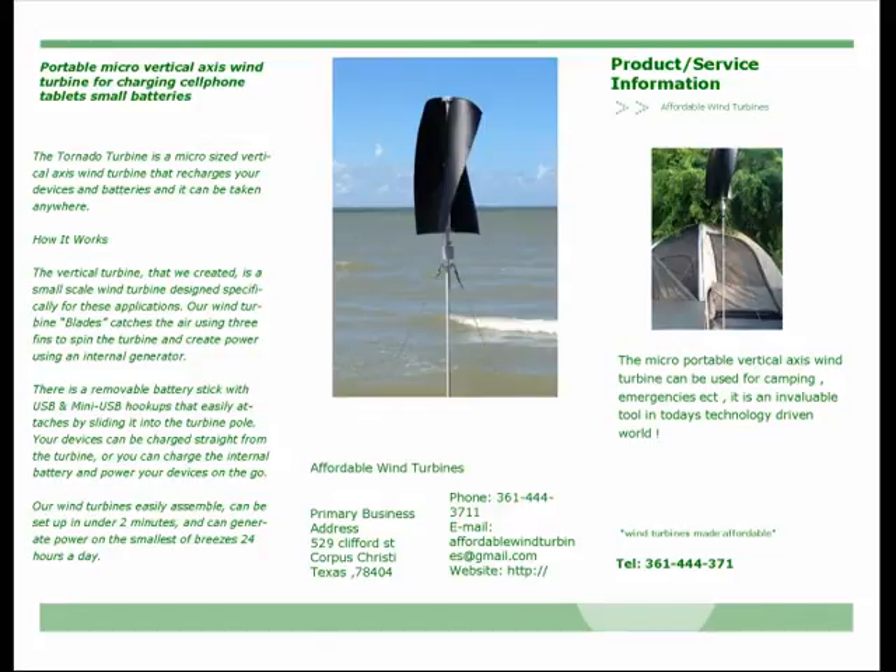The Tornado Turbine is a portable vertical axis wind turbine. A pole base plate ensures the poles do not work themselves into the ground. There are three interlocking poles for use as a collapsible tower. Three adjustable guy cords hold the unit securely in place with tent stakes that are driven into the ground.